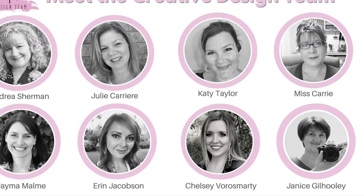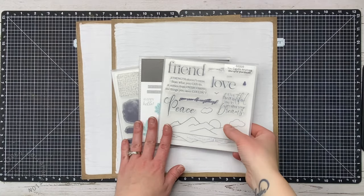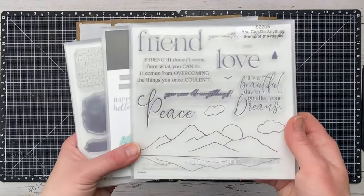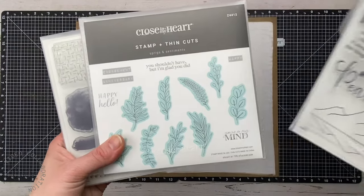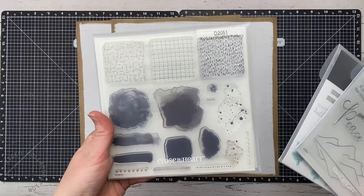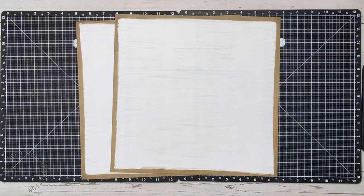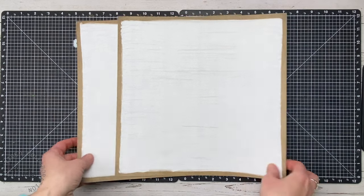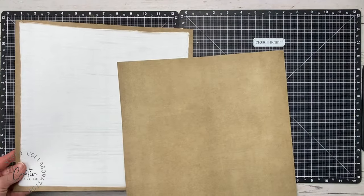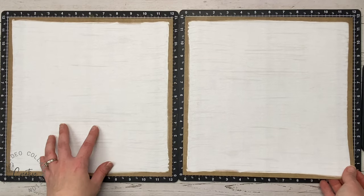Crafty friends, this is Chelsea and welcome back to another creative design team video. This month we are talking all about dads, so I'm going to be using the stamp of the month — this Sprigs and Sentiment stamp and thin cuts — and also probably some splatter from that Perfectly Imperfect set. I'm going to do a two-page layout.